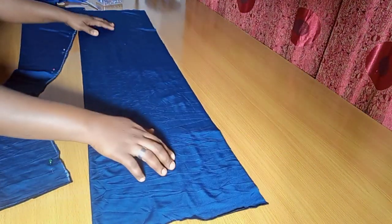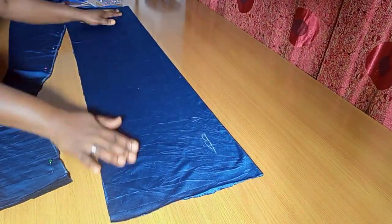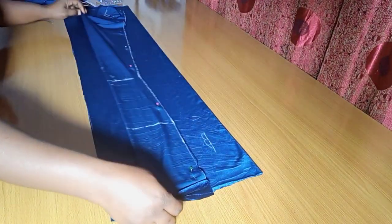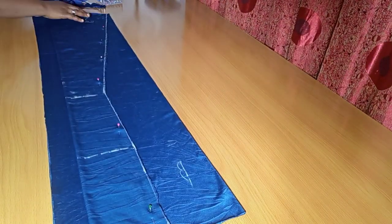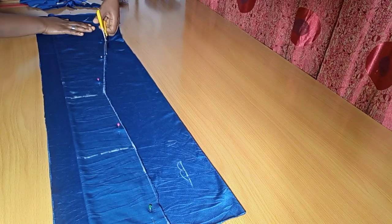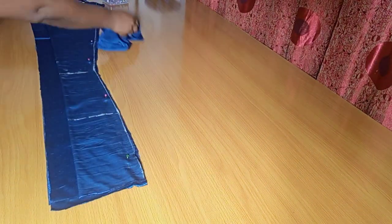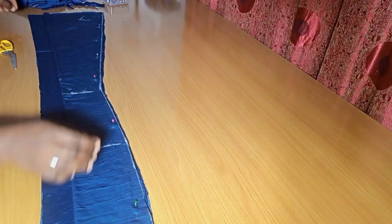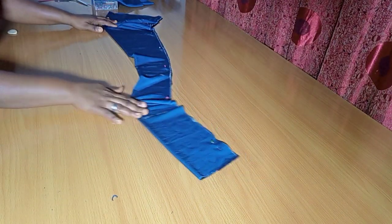I'll use it to cut the center piece for the back as well. Remember, it's going to have a zipper space. I'm going ahead to place it — just take your time to arrange it. I have a zipper space of about two inches there, and I'm going ahead to cut this out. We're done with the center piece for the front and the back.